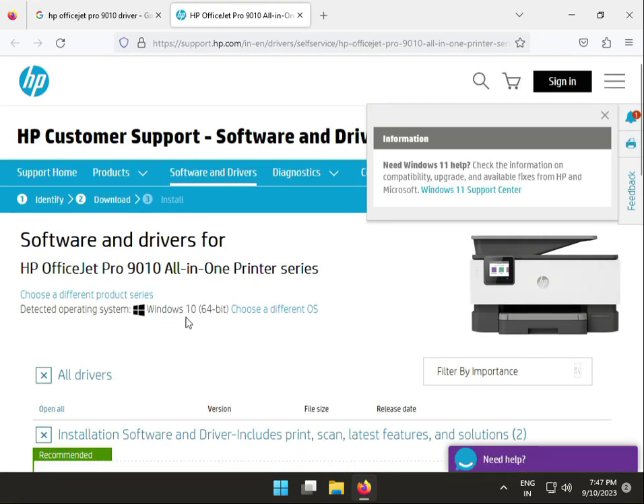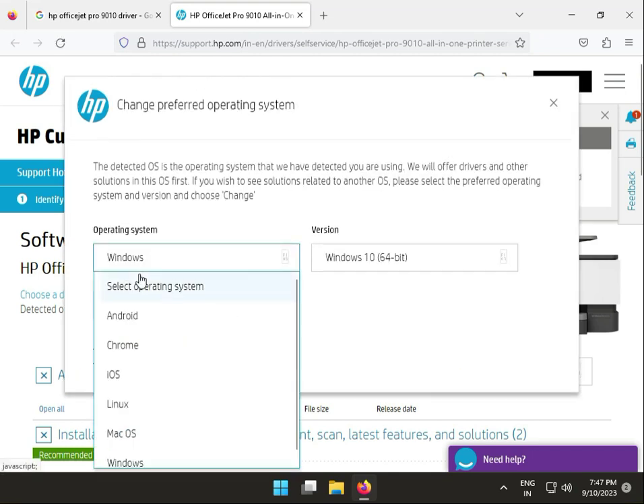So guys, you have an operating system selection. Firstly, choose your operating system. More than one platform is available: Windows, OS, Linux, Chrome, and Android. I am giving you the solution on how to download in Windows.